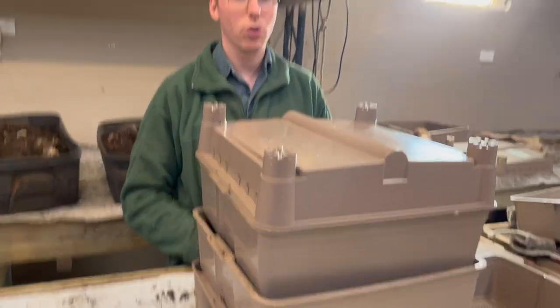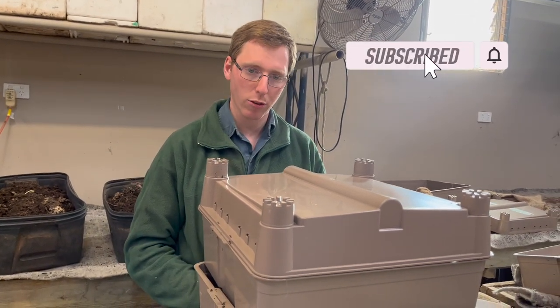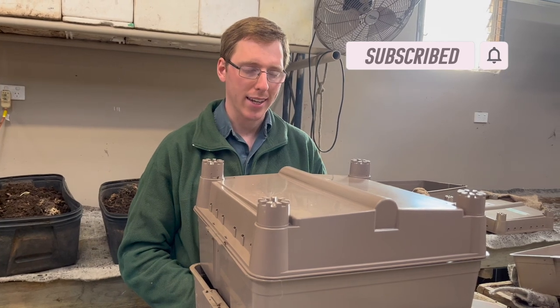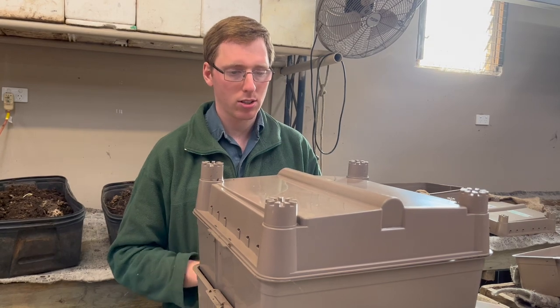You've now added your second tray to the worm farm. Repeat the process again when your second tray is full for your third tray, and at that point when the top tray — your third tray — is full, it's now time to start harvesting.